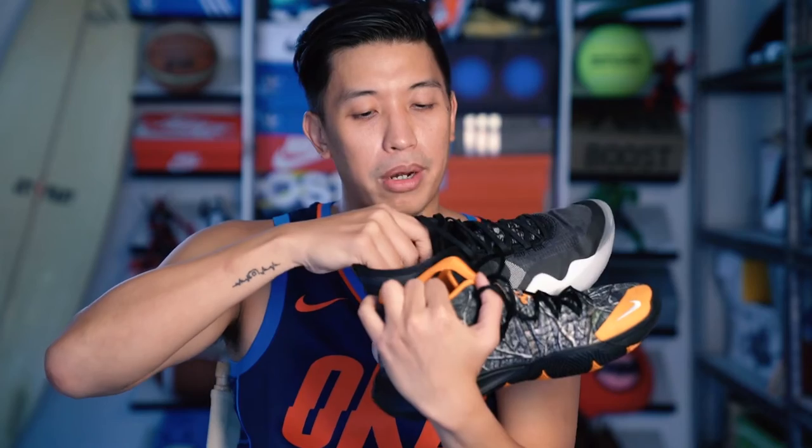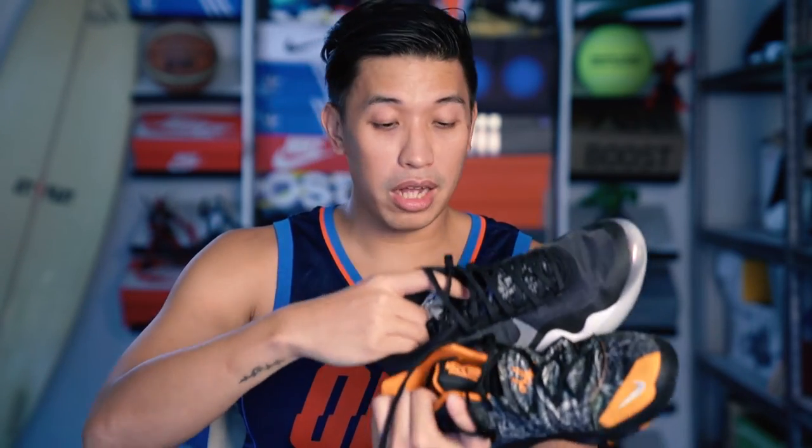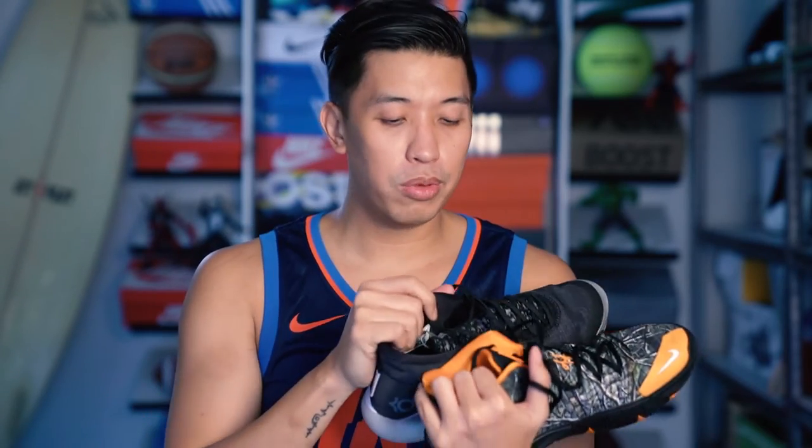For the heel part of the shoe, both are mid cuts and both have an internal heel counter. Heel containment and lockdown on the two shoes are very, very good — I'd say it's equal. No heel slippage whatsoever.